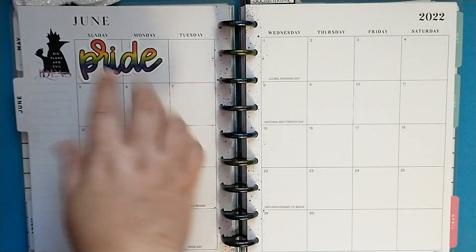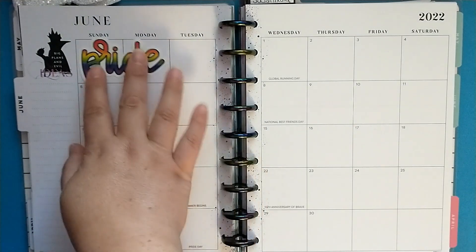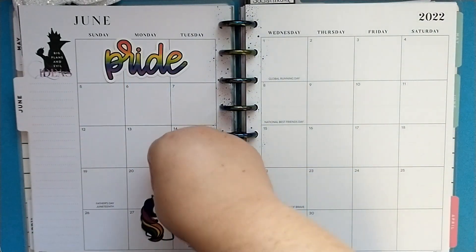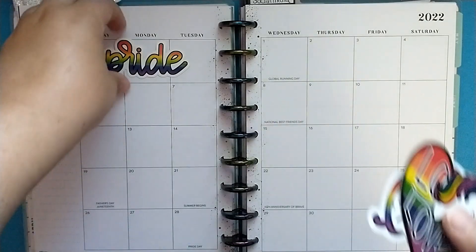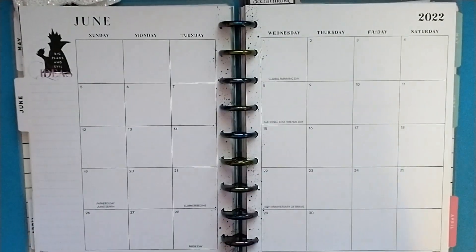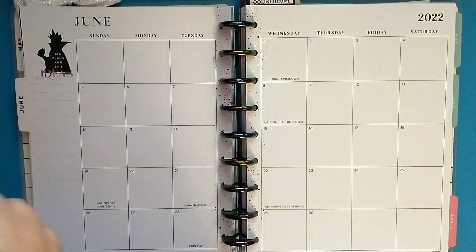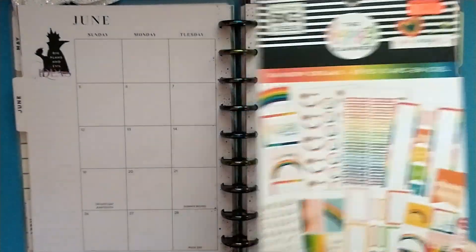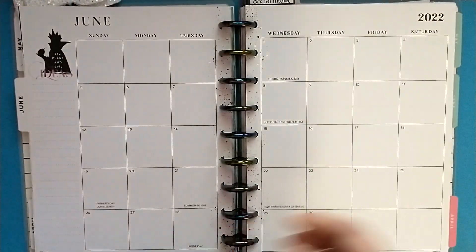Maybe I'll put Pride and then hand draw a month or something in here. And then where I don't have a lot going on, I could add the other ones. I also grabbed the Rainbow Dream sticker book because it has to be rainbow in this monthly spread. So let's go ahead and pull these pages off.